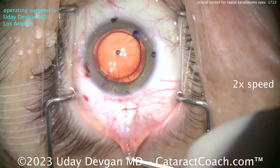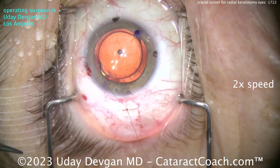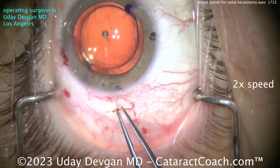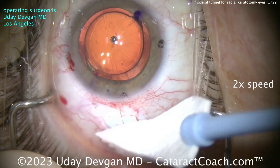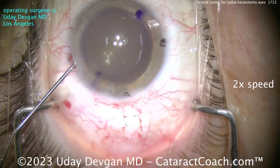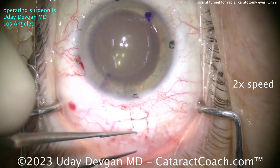Then we close the conjunctiva. This patient's surgery was done a month or two ago and the patient did great — one of those out-of-town patients who flew into Los Angeles for the surgery. Today I had four patients with prior RK, and all four of them needed scleral tunnels for 16, 18, and 24 cut RK — and another with 18 cuts. I'm used to doing these scleral tunnels. You really want to get this technique down — very useful to have.